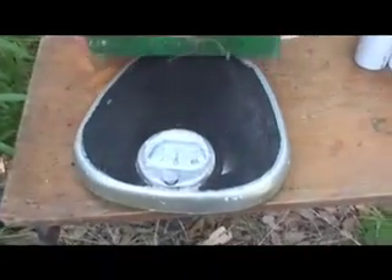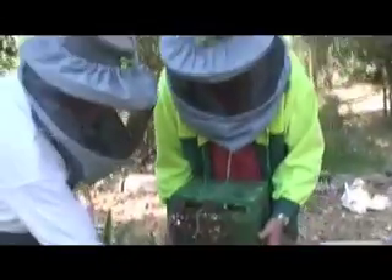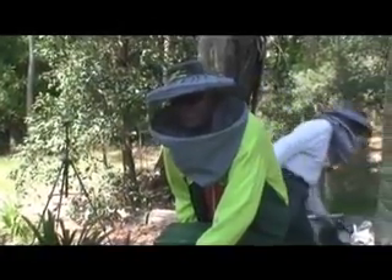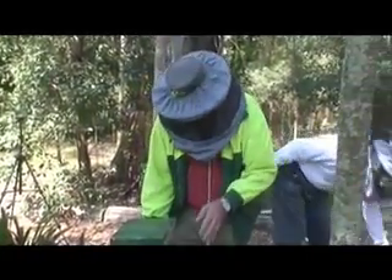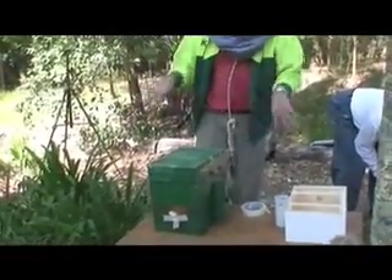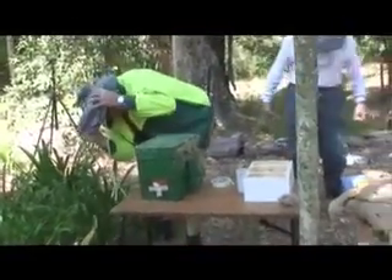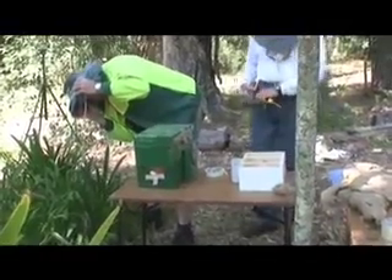It feels heavy. Under 10 kilos. We're weighing it just so we know — a hive that's ready to split is between about 8 and 12 kilos. It gives us a guide as to how healthy the hive is in terms of progeny, etc.